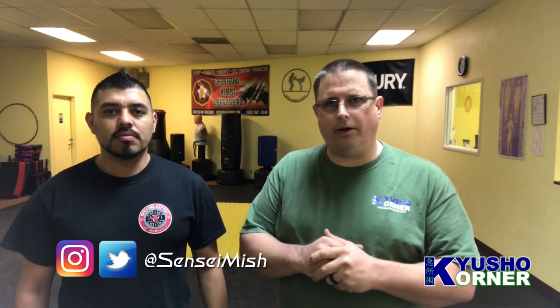Greetings and welcome to another episode of Q Show Corner. My name is Sensei Mish, this is Sensei Uriel. Today I want to cover Triple Warmer 23.